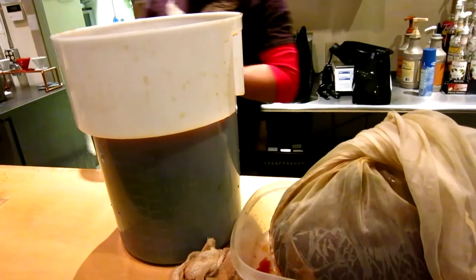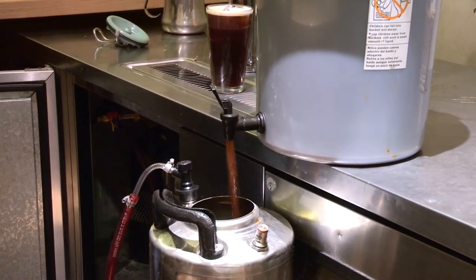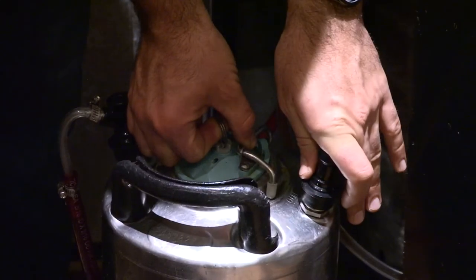We brew five pounds in each five-gallon batch, and it's brewed overnight in the fridge in a toddy system. We then put it on tap on our nitrogen system, so it pours with a nice creamy head like a Guinness.